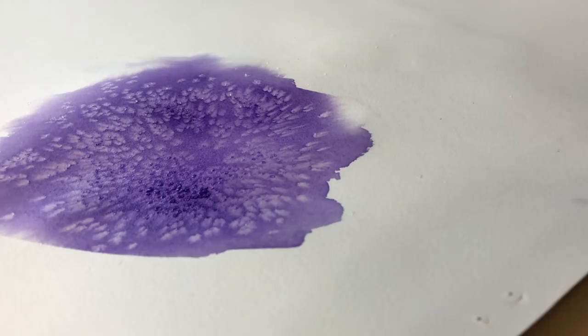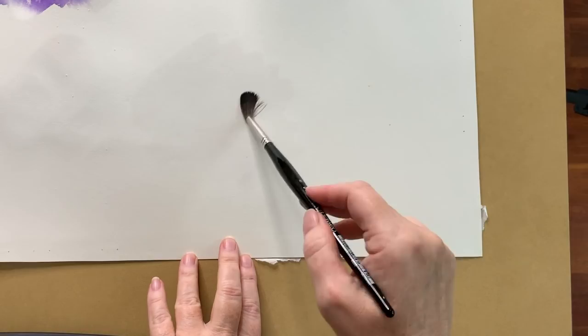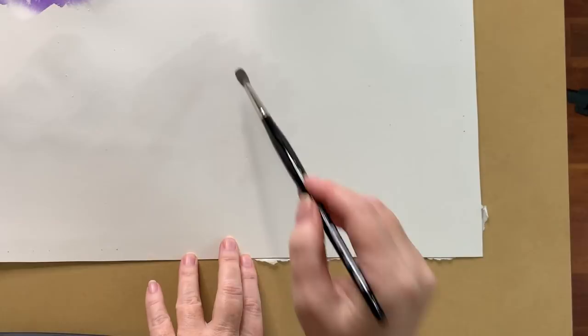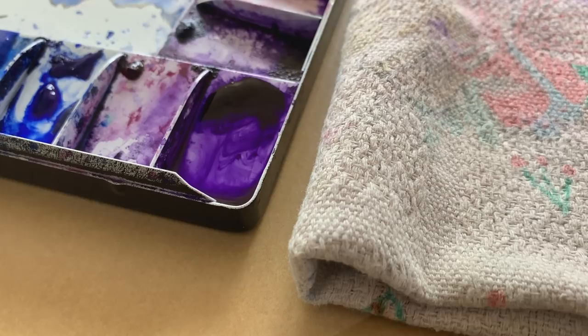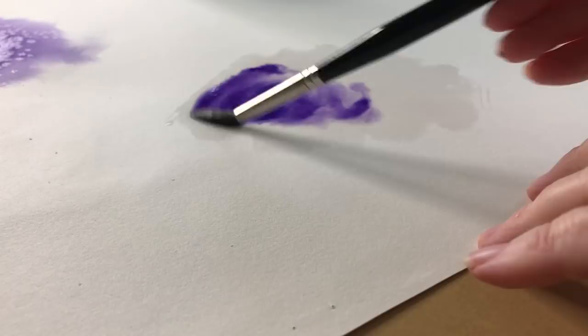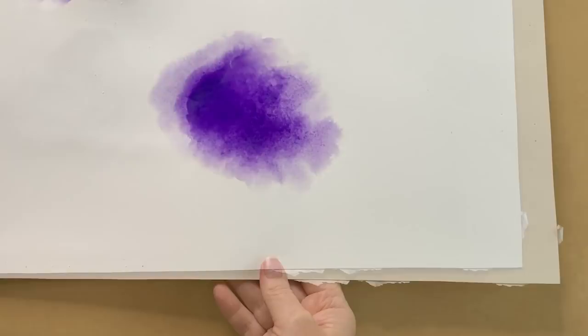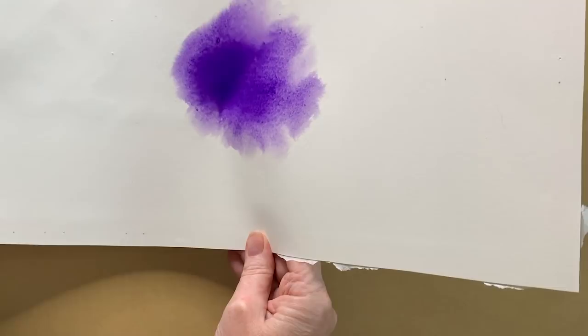I'll also use some natural sea salt and see if there's a difference. So I'll wet another area of this piece of paper with some water and then put some more Winsor Violet on — just a nice wet wash. Now the water's moving around on the paper there — you can see that it's much too wet to do anything with, so again I have to wait for it to absorb into the paper more.